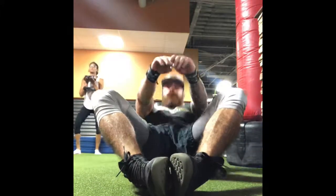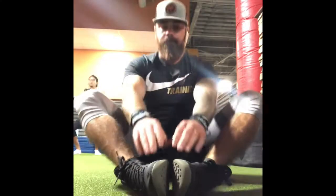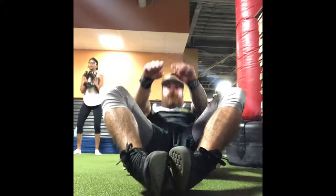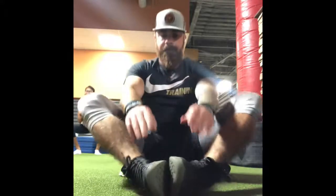Butterfly sit-ups are going to be exactly like our straight leg sit-up variation, or any sit-up variation really. The only difference is, as you can see, throughout the whole range of motion and throughout the whole exercise, we are using that seated butterfly position.